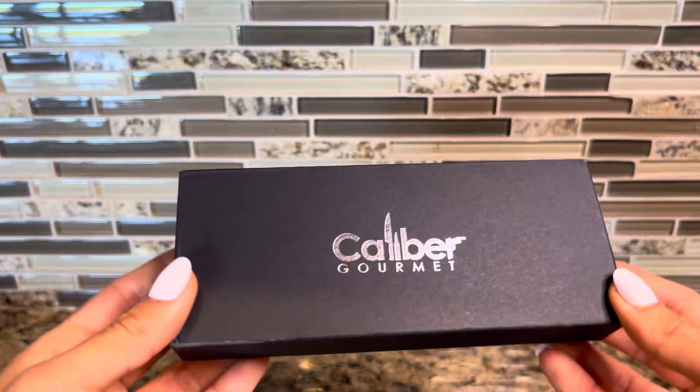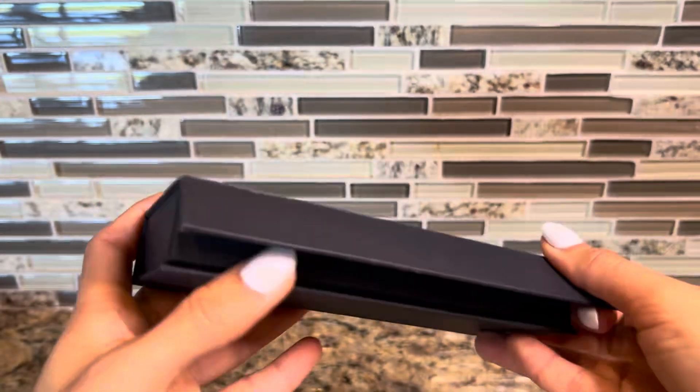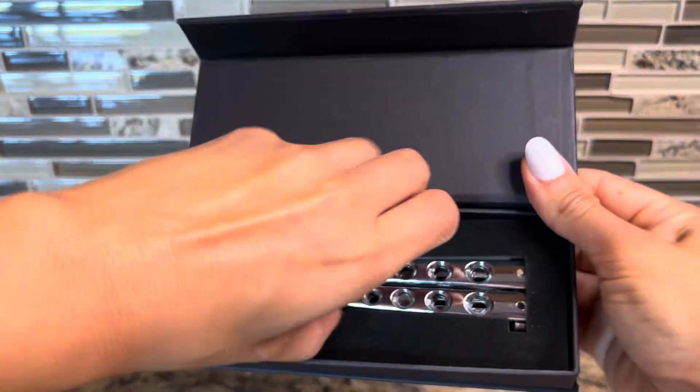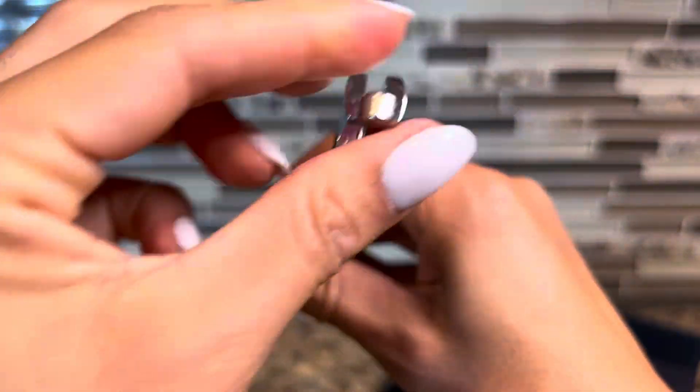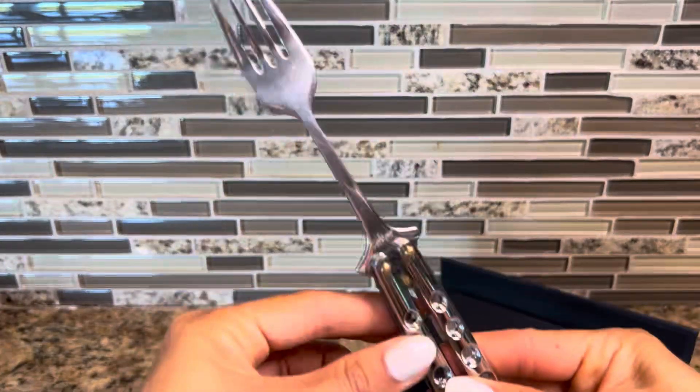I'm going to show you the butterfly fork from Caliber Gourmet. It comes in a nice box like this, and when you open it up you see the fork in here. It looks like a butterfly switchblade, but you open it right here like this, and when it opens it becomes a fork.